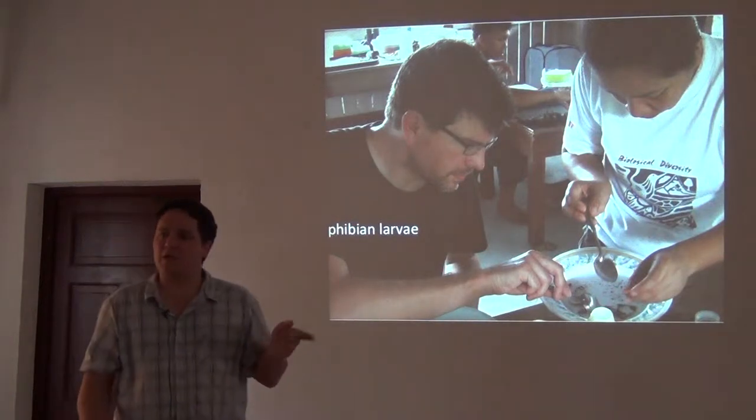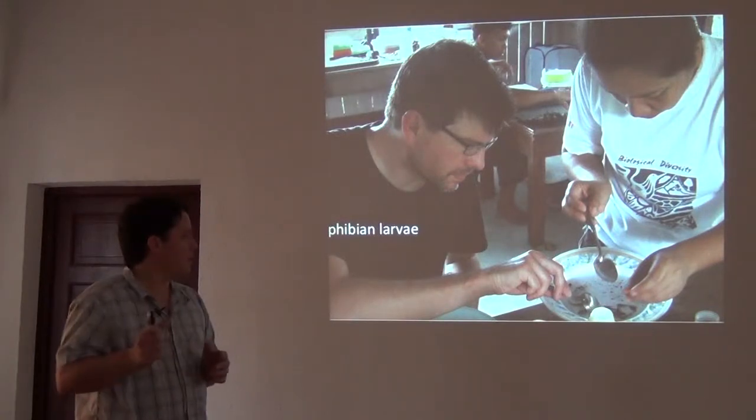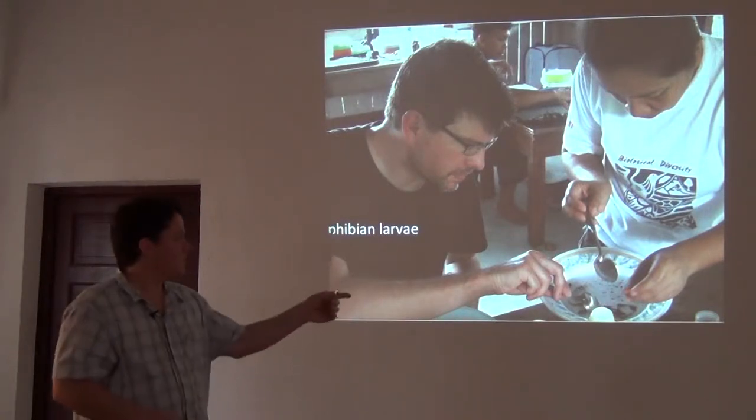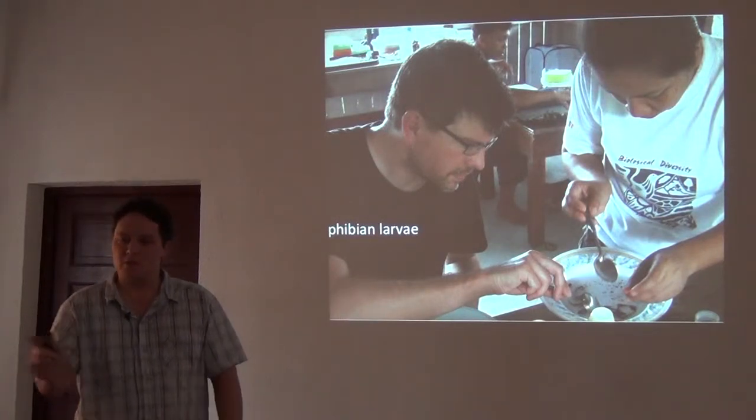This shows how we really focus on trying to sample larvae and not just the adults. Here are a couple of colleagues sorting tadpoles.